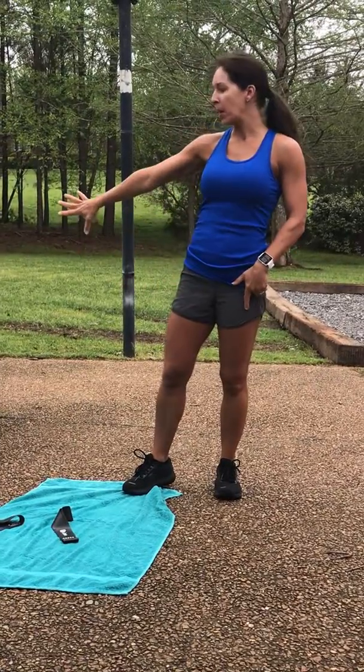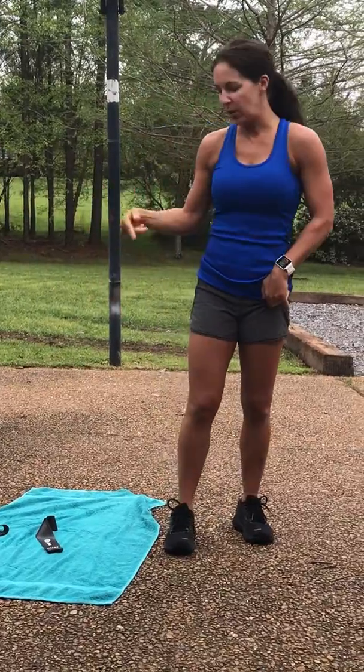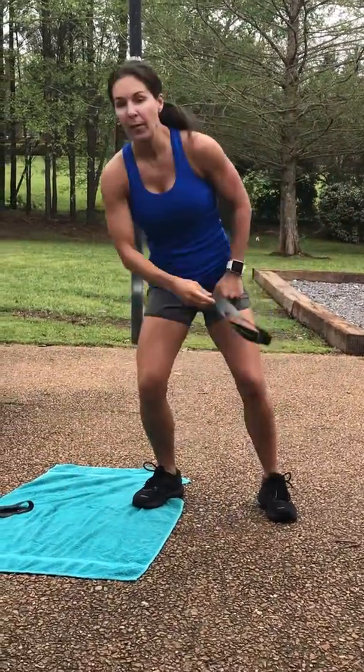Hey guys, it's Jody. I'm going to show you a workout you can do at home. You don't need much, maybe water. You can use a set of weights or you can use mini-bands, but you don't have to.